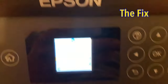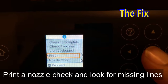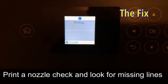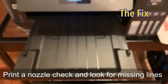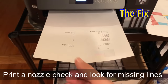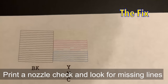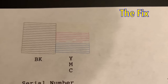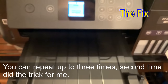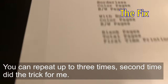I did one printhead cleaning, then I did a nozzle check to see how it looked, and I was pretty hopeful with the results. There were just a couple of lines missing out of the magenta — just a partial part of the lines. You can do this up to three times before you start clogging it, so on the second time I got all the lines and I was very excited.